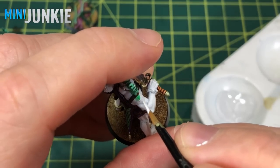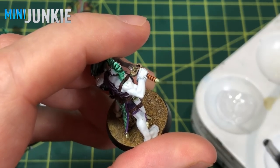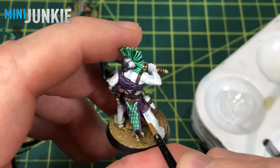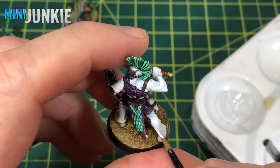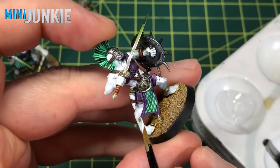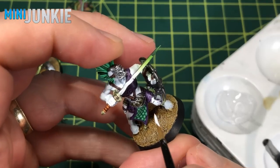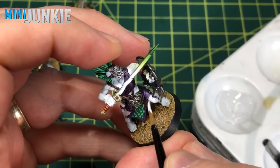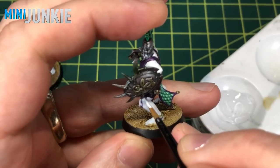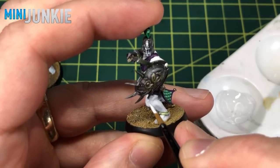I'm taking that grey-white mix and applying it over any mistakes where I've gotten green, purple, or brown on the flesh areas where it's not supposed to be. Pretty straightforward — we've done this for all three warbands. Use this as an opportunity to clean things up. I find instead of being tedious, it's kind of relaxing. Each figure just starts to look better because you're cleaning up all these little mistakes and everything starts to click into place.